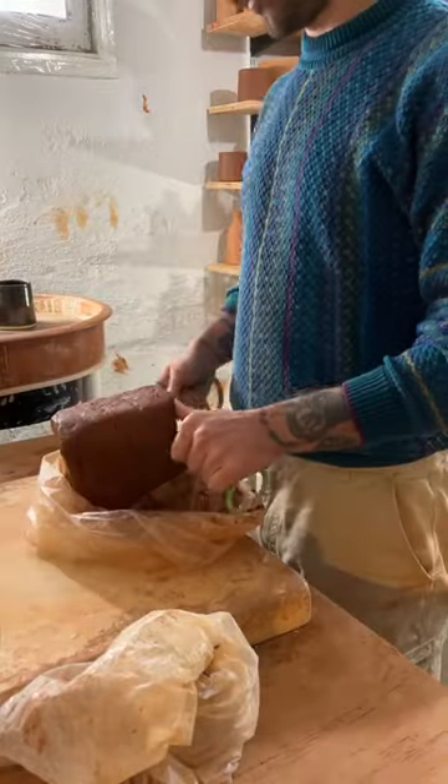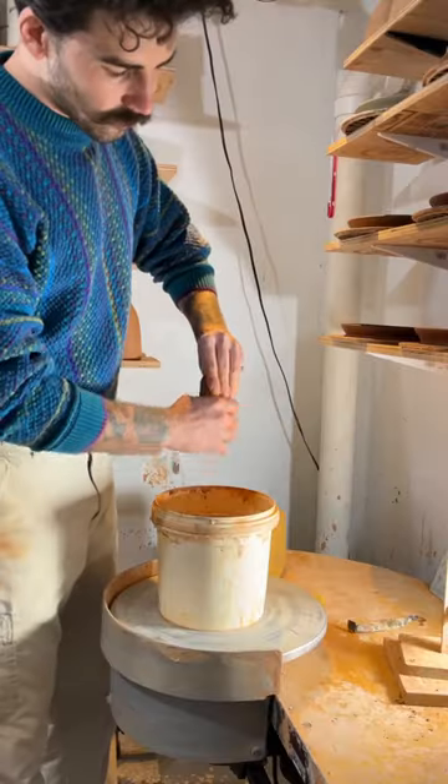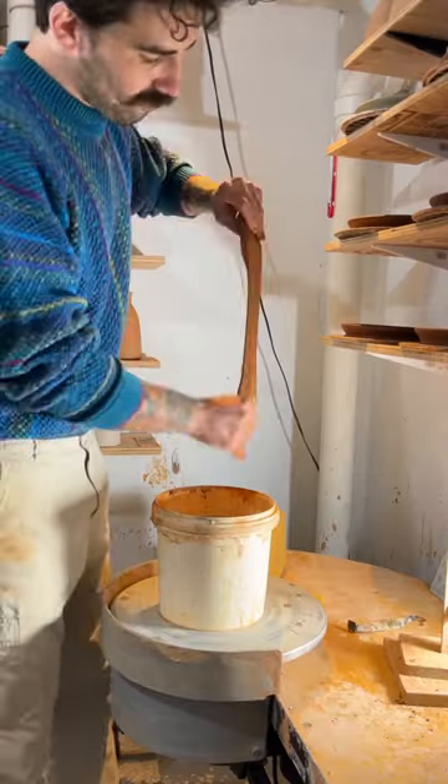Welcome to the most provocative part of pottery, aka pulling handles. So like with anything, I start out by wedging, then I get my handle really wet and pull down with an even pressure.